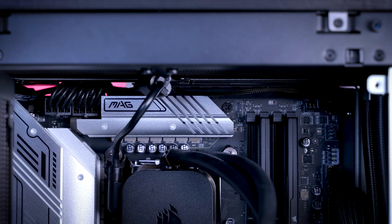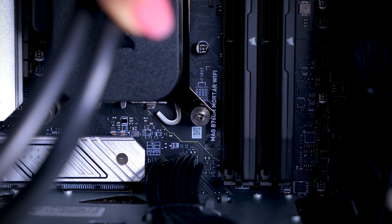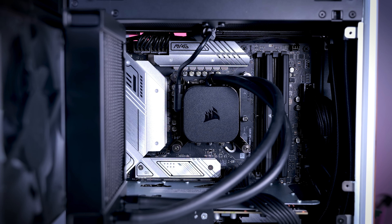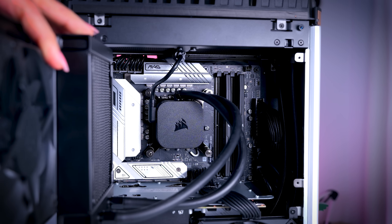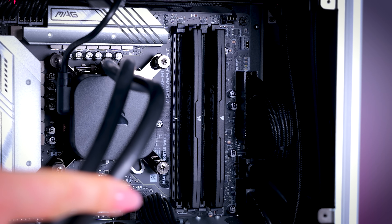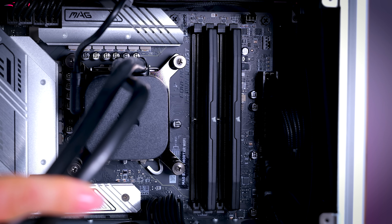I was a bit surprised to find a pretty typical micro ATX motherboard inside — the MSI B760M Mortar. The Corsair One i300 had a way more complicated split design, but this i500 looks much more like a standard PC when you open it up, which is actually a very good thing because it makes it so much easier to upgrade or repair. You get four memory slots, so you can easily add extra memory. This version already has 64 gigabytes of RAM, but you can go to 128 gigabytes without throwing out what you already bought.